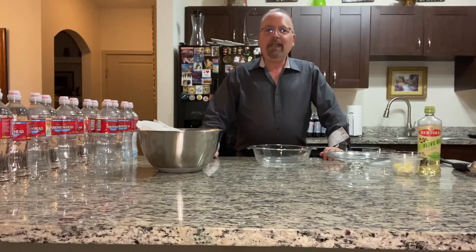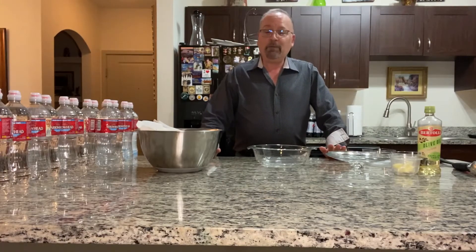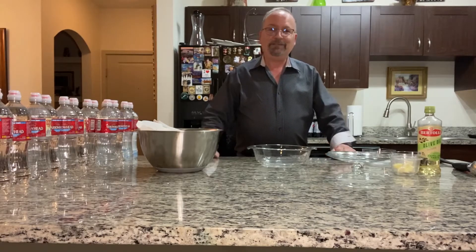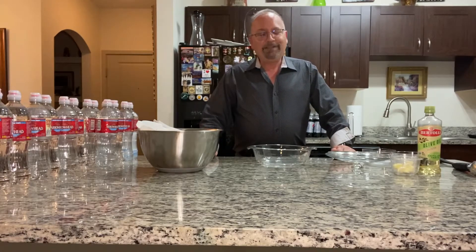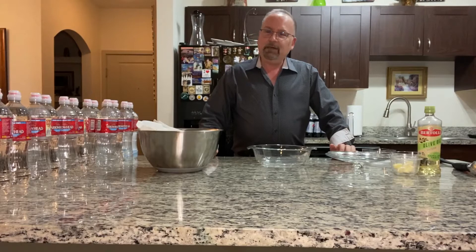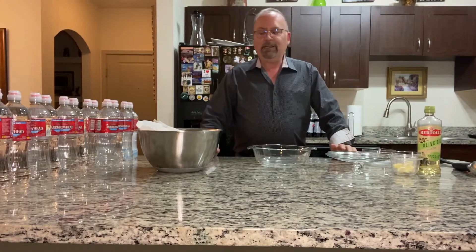Hi everyone! Today we're making a very simple side dish — one of my favorites — garlic smashed potatoes. I love any kind of potato: a fried potato, a mashed potato, any kind of potato.